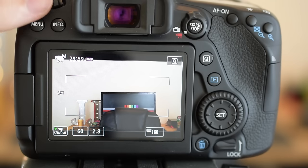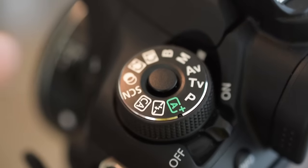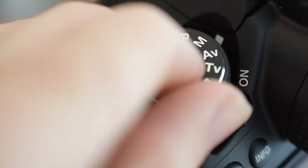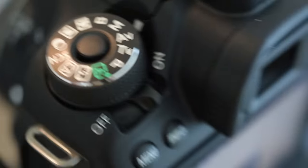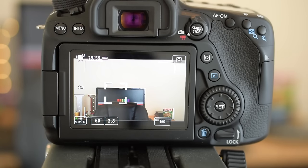You have to have your camera in manual mode. Before you change any settings, make sure your camera is in manual mode. You just take this dial and move it to the M — that's where you want it to be. Once you're in manual mode you can change a lot of stuff; I'm going to show you what I do.